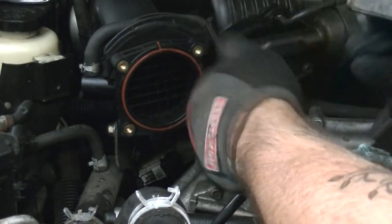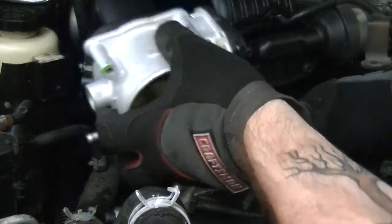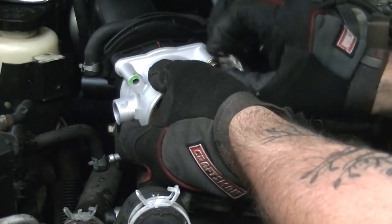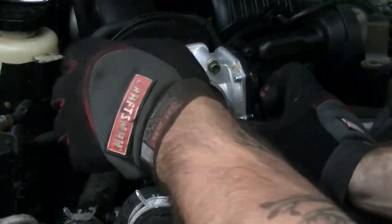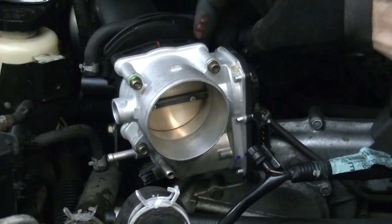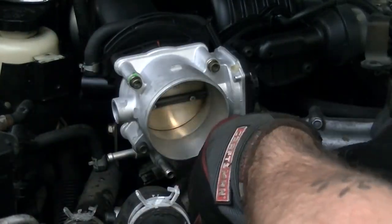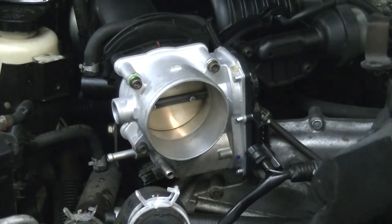All we need to do now is take our new unit, put it back on, and reassemble. Here's the new unit — basically we're just going to reverse the pattern, so line it up and put in the bolts. Now that all the bolts are in and finger tight, go ahead and tighten them down in that same pattern. All the bolts are tight — just reverse the entire process to reassemble.